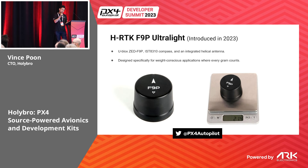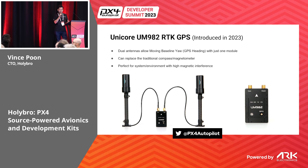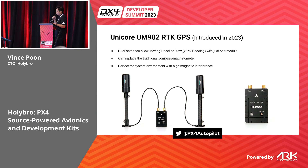A few weeks ago we also released an ultralight version weighing only 21 grams, designed for weight-conscious applications where every gram matters. We also recently released an RTK module with two antennas using the Unicore UM982 chip.